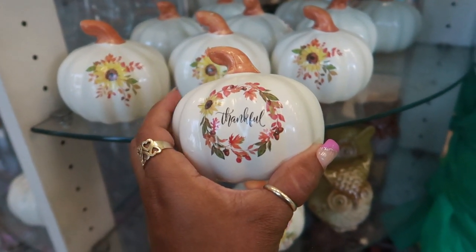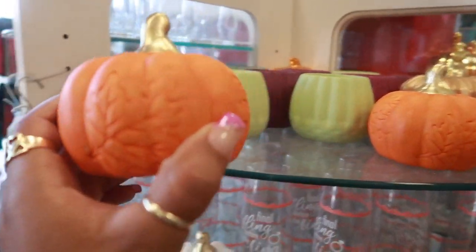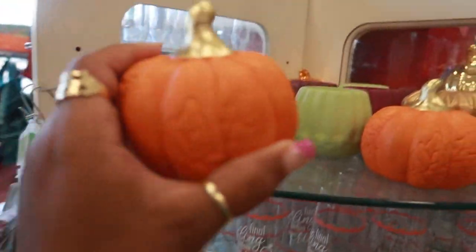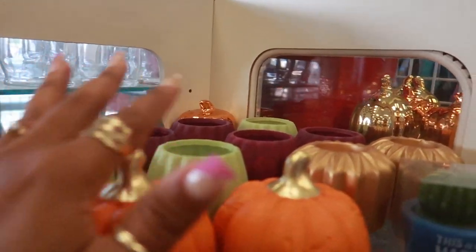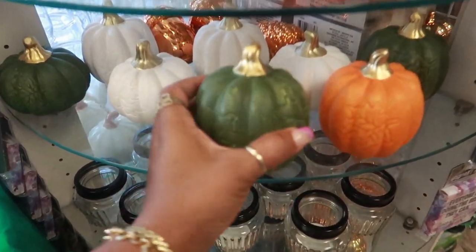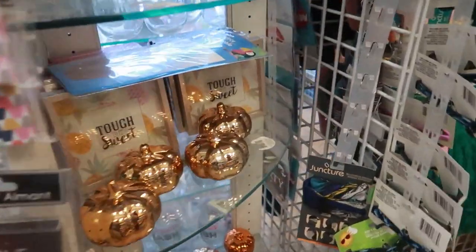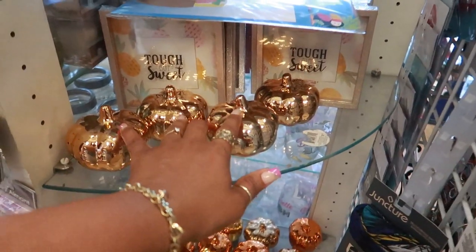I kind of feel like I want to pick one up, but not today. On this side they still have these candle holders with leaves embedded in them, in a few different colors. I like the white ones, and then they have the metallic color ones right here.